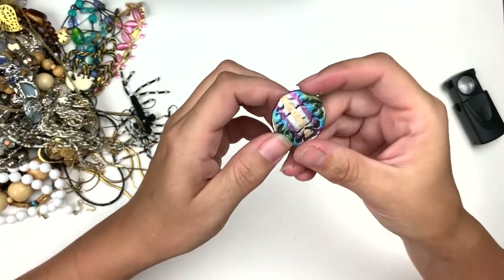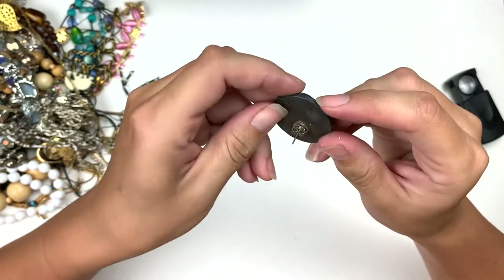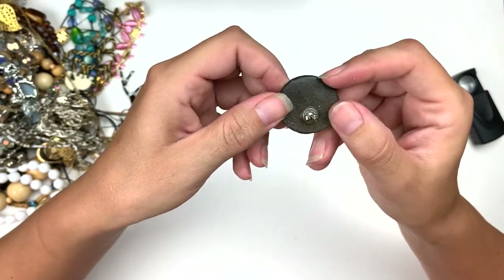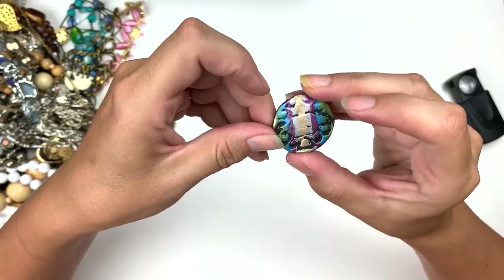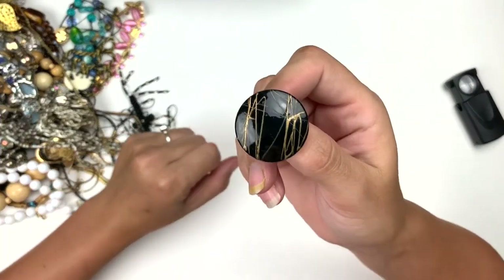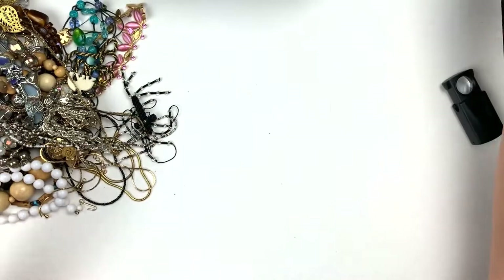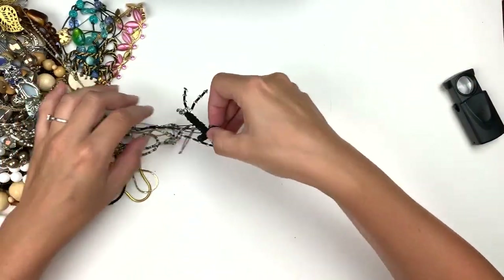We got this in the last bag — I think it's polymer clay and how it's painted. That's cool, artsy. Here's a black one with like gold paint splatter. It's a little post stud. Look at that.